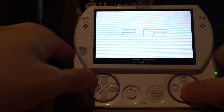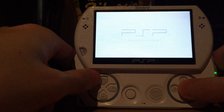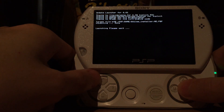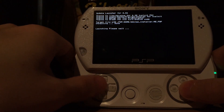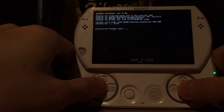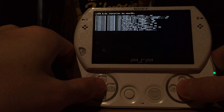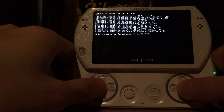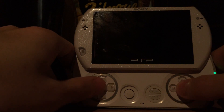Now we know we're running 6.61 Infinity and now we can install the LME custom firmware. We were previously running the 6.61 LME custom firmware, but installing the hybrid firmware wiped everything from the internal flash. The internal flash only contains the PSP's firmware and your settings — like the date, your nickname, your PlayStation login data — and those got deleted.